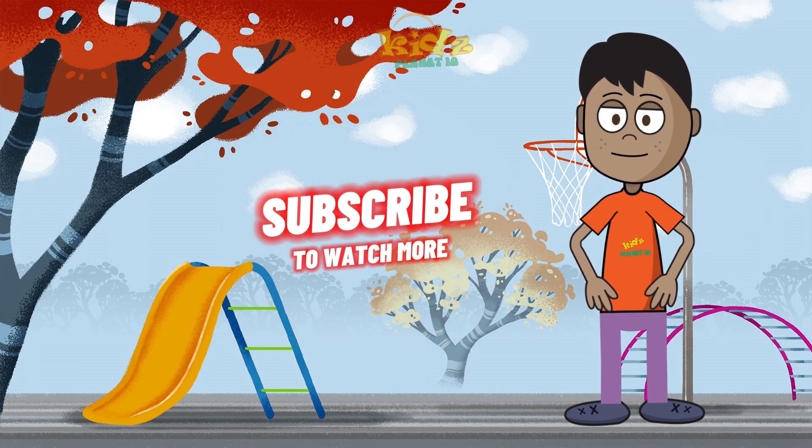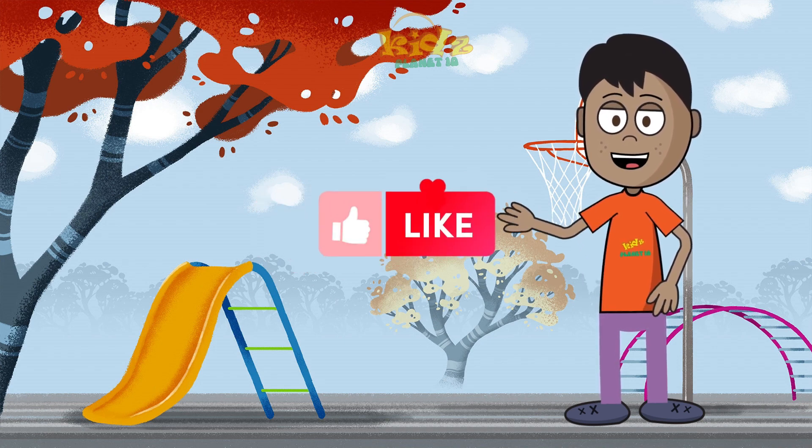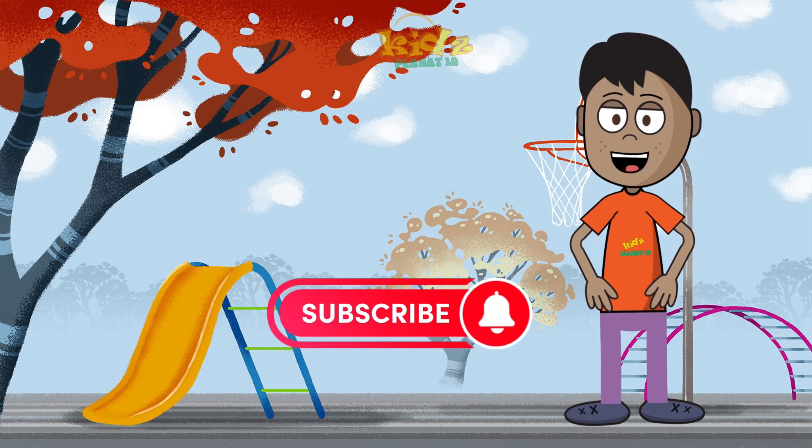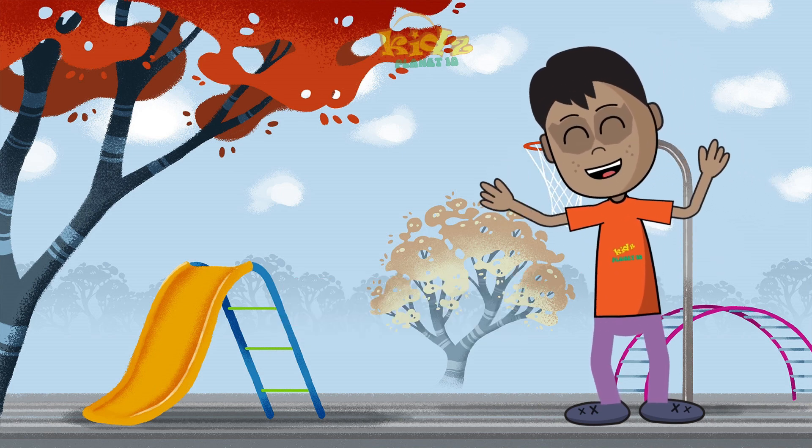Hi! If you are having fun, give us a thumbs up, share with friends, subscribe and hit that bell icon. Thanks for joining our adventures.